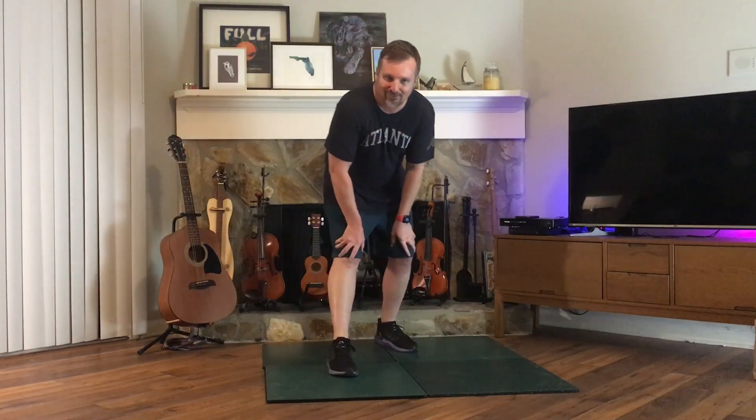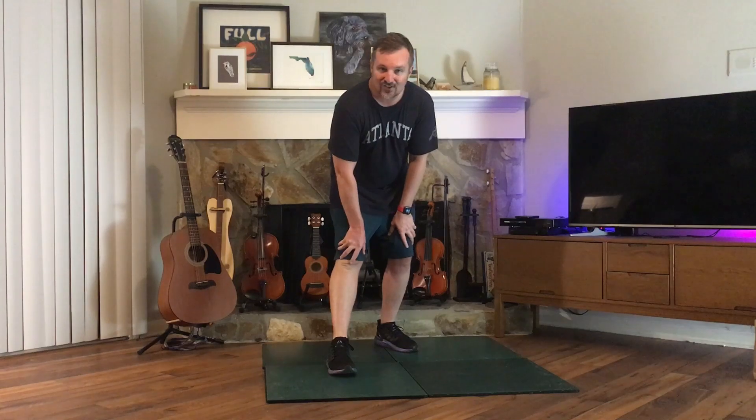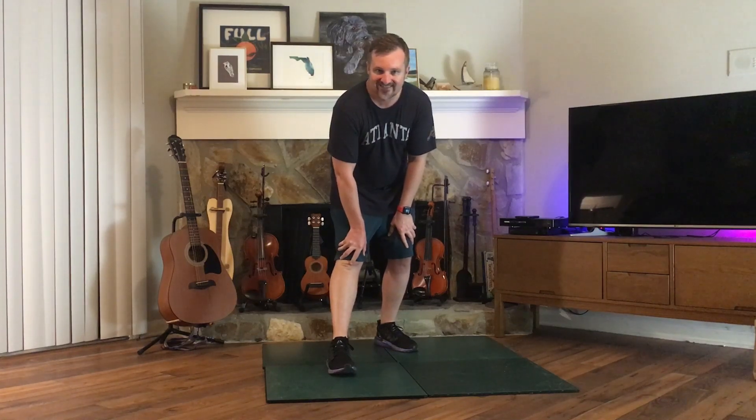Awesome job, you guys — that was fun! Let us know if you need a cue sheet. Hope you're having a great time. This is Darylin from Dare to Clog. Thanks for watching, and don't forget to subscribe if you haven't already. You can click the links on the left for more videos like this.